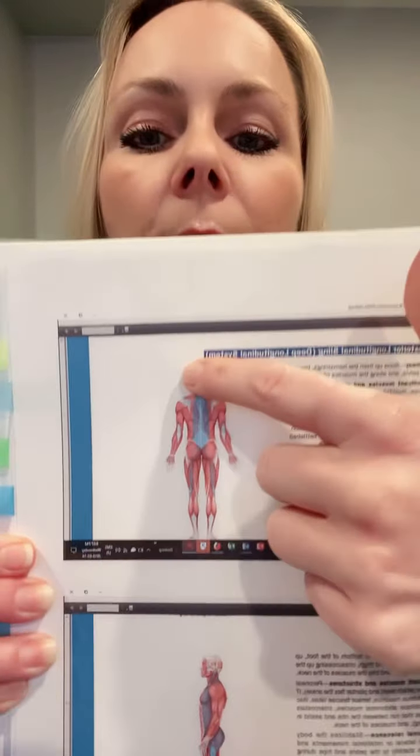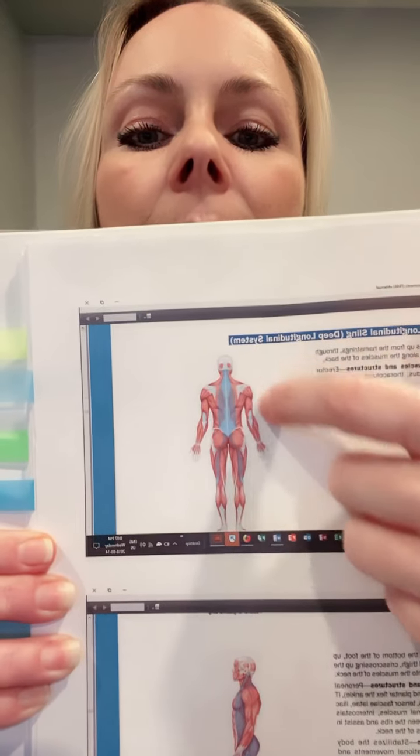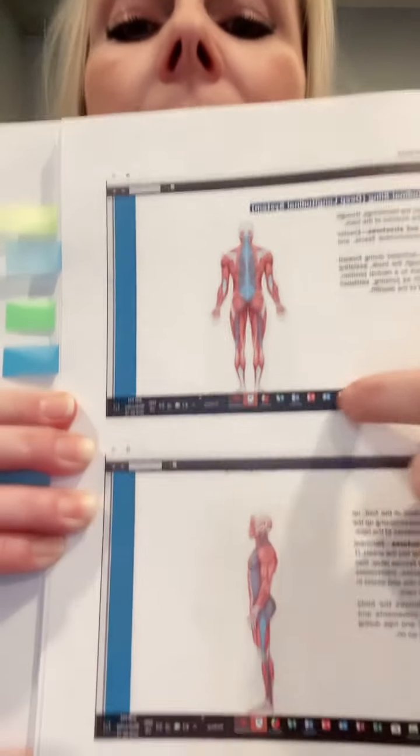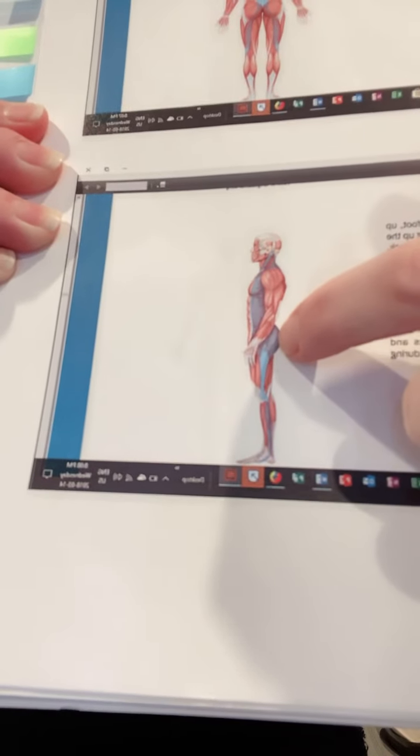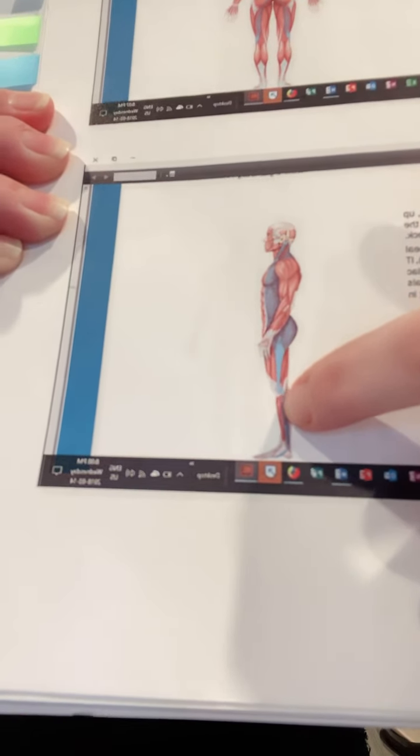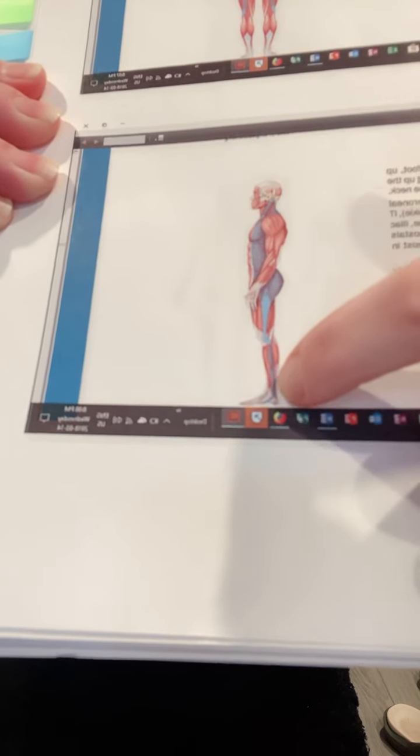Fascia is what you can see in these diagrams, which is the blue part coming down the back, down the arms, down the legs, and down the chest here — you can see down the side of the body, down the glutes, down the IT band, through the knee.